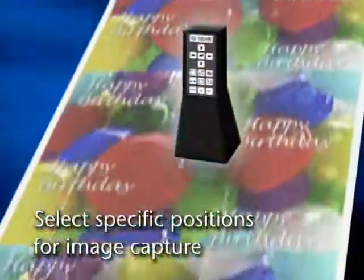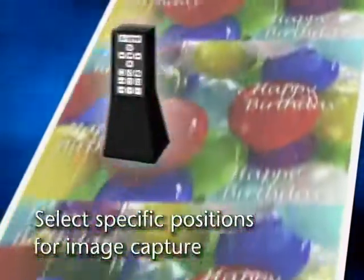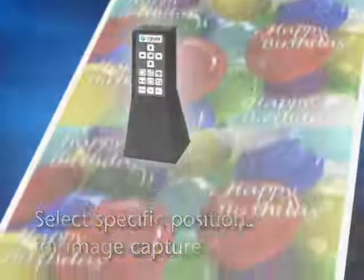The in-print system can also be manually programmed to stop at specifically selected points of interest. Once the pattern has been learned, it will then cycle through that pattern until told otherwise.